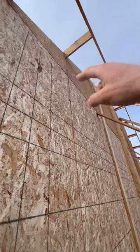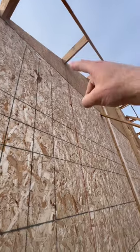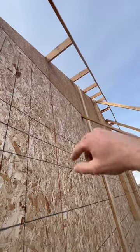So now on my soffit, to screw or nail to that, I've got to cut a piece in each one of these rather than running like a 16-footer. Damn it!